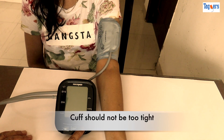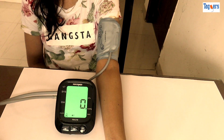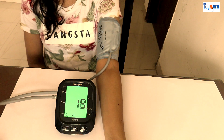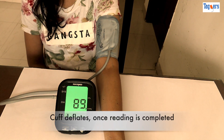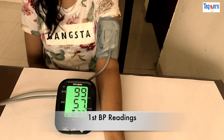Now press the start button. Immediately the cuff will start inflating and you may feel pressure on your arm — don't worry. While the machine is measuring, please do not move and sit relaxed. When the cuff deflates, that means your reading is completed and your BP monitor will show you the readings.